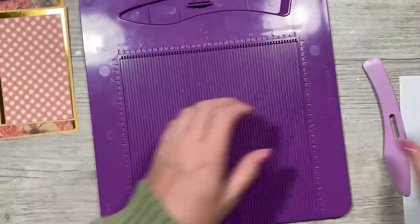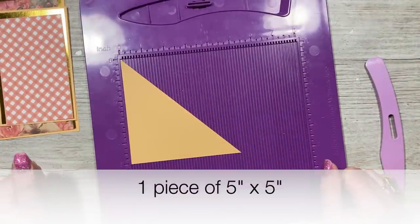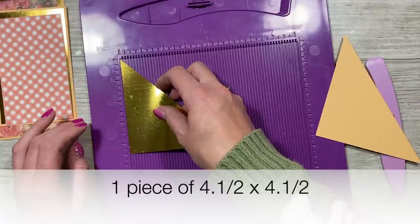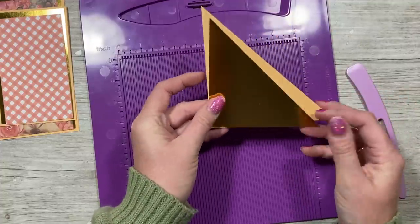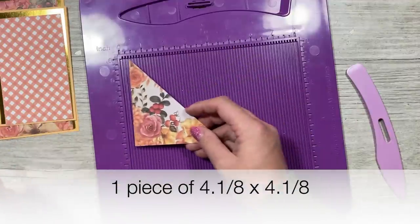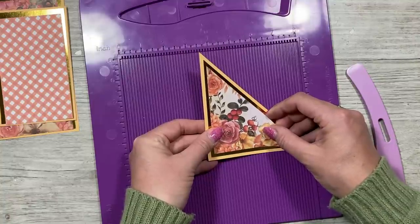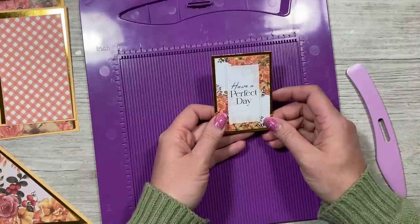I'm going to use this gingham print on top, which is three by five. To make the little pocket, cut a piece of five by five and cut it on the diagonal in your trimmer so you get a triangle. Then cut a piece of four and a half squared, cut it on the diagonal — that sits over the top. Then cut a piece of four inches squared (I went just over, about four and one eighth), and again cut on the diagonal. That gives you equal mats and layers. I've also got a 'Have a Perfect Day' topper, which I thought was really appropriate for today.